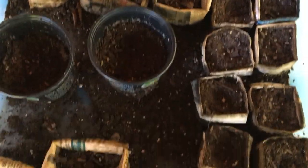This here's 118 days and not a thing in sight. These here are my paper pots I grew.